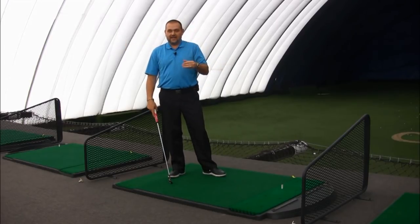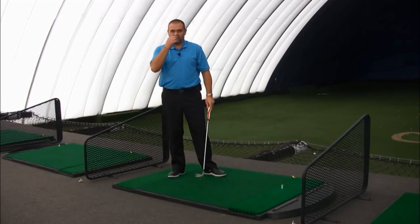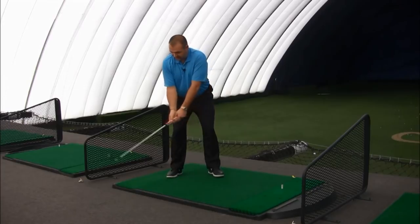So how do we create lag and how do we want to feel into the golf swing? Well, I've got a great drill here for you called the down cock drill that's really going to help you feel what you need to experience in order to create more lag in your swing. As you get to the top of your swing, I want you to get up here and stop. Make sure you feel soft, supple wrists.